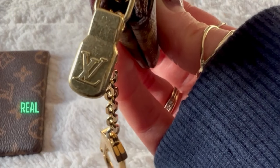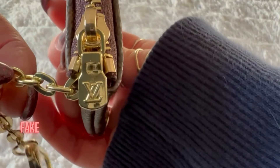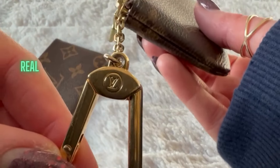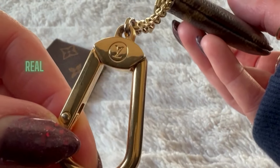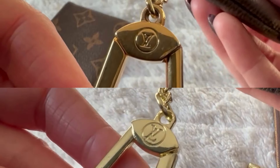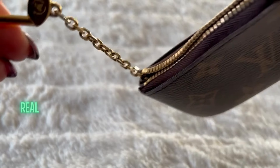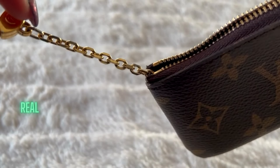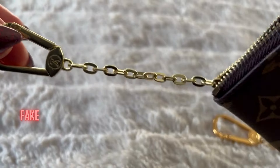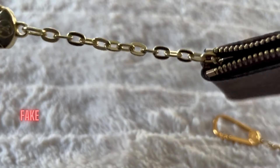For detailing on the zippers and the clasp — there should be a very consistent number of links. I counted about 15 from the very first link to the very last one inside. For the fake, you're going to notice that they can come in various lengths, and their link pattern is not anywhere close.